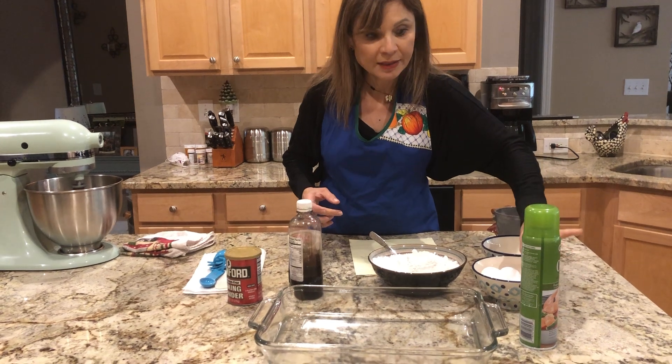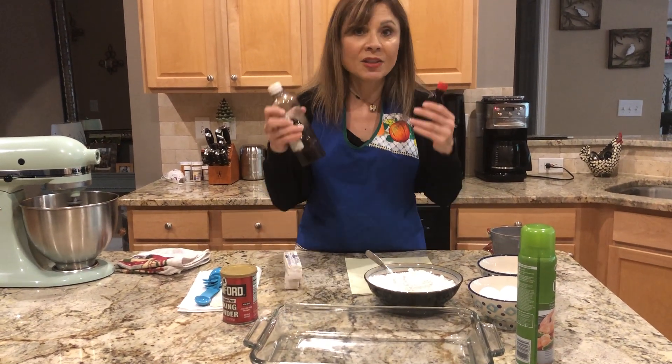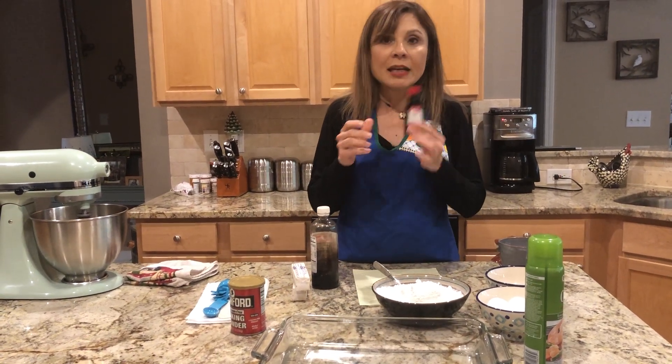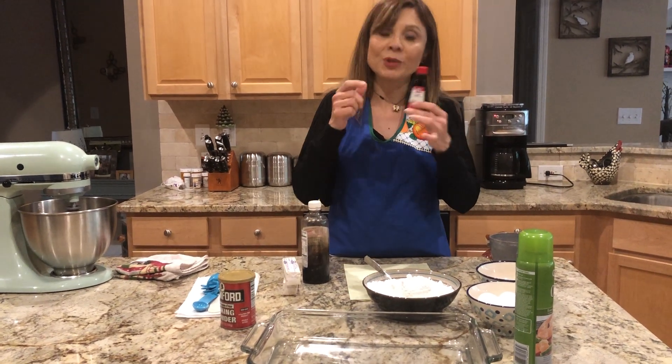Y cuatro huevos — four eggs — cuatro huevotes, tan grandotes. This is additional, esto es adicional, pero in case you want to put it — you don't need to put it. Le pongo rum, tengo sabor a rum, pero you have real rum, put it there too. Y también vanilla.